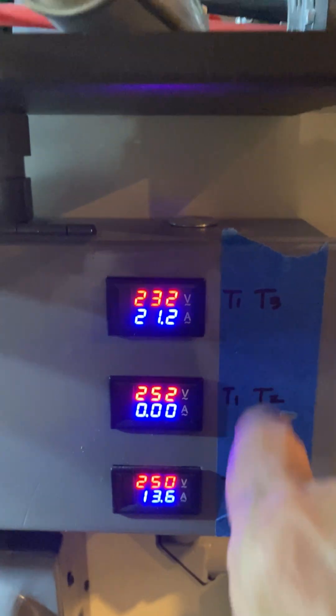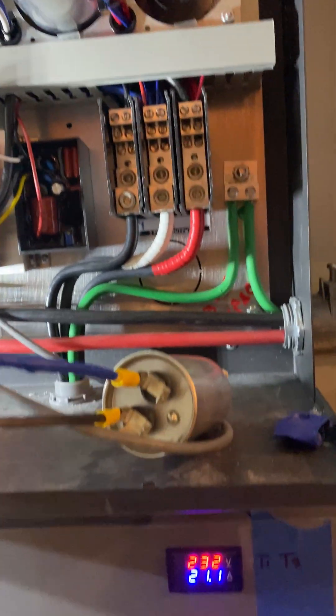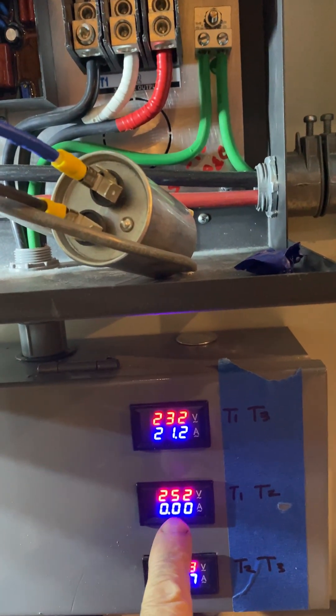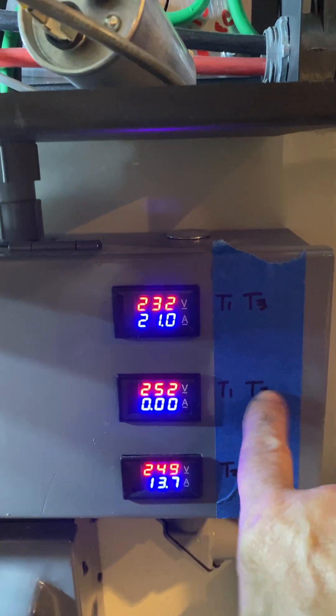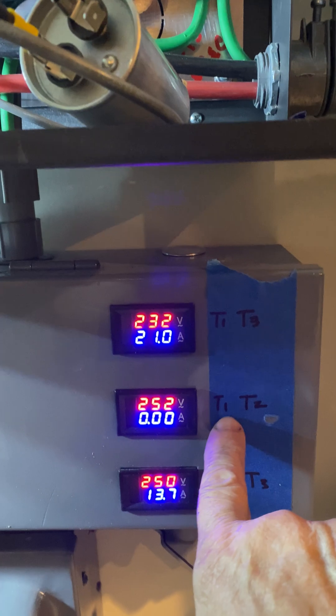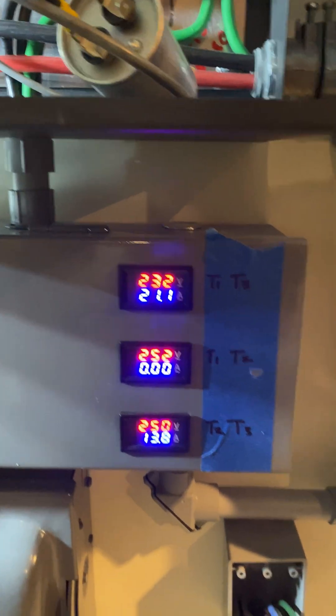You can see this is my native voltage, which is T1 and T2 — the single-phase legs — and these are my capacitor legs, the ones that are feeding the generated leg, and they're a little high.